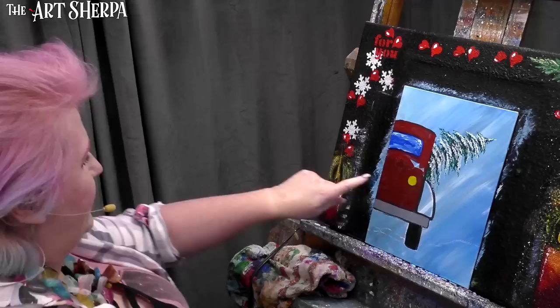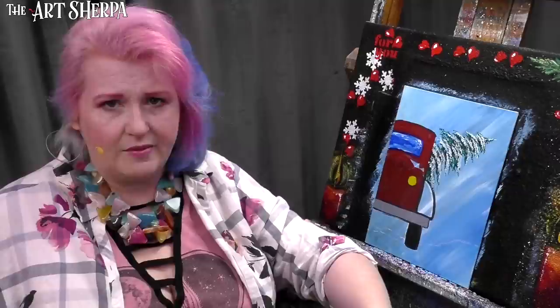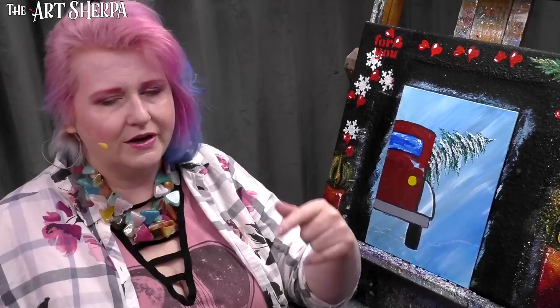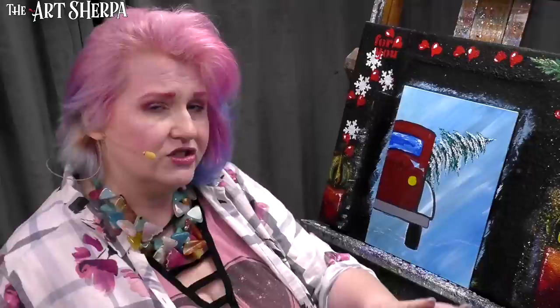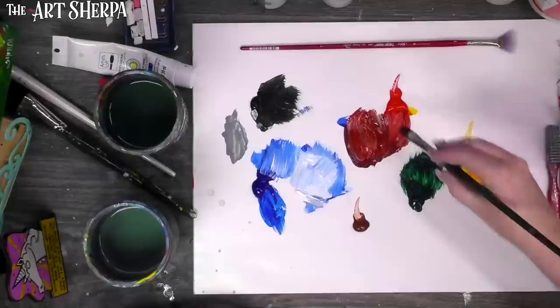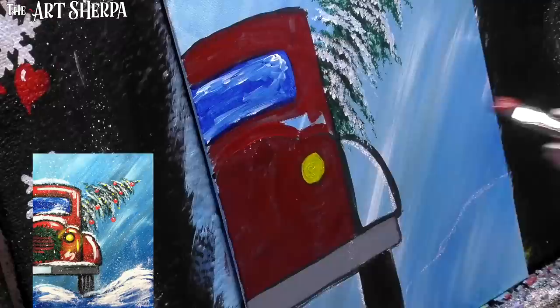Here's an area where you might struggle, depending on your paint, where we painted the tree over the red. My paint is covering that up because it has a lot of pigment. If your paint isn't covering, you can either dry between layers and do two or three coats, or paint white over it, dry that, then paint your red. Just know that if that's happening to you, it's not weird — some paint is thinner in pigment than others.